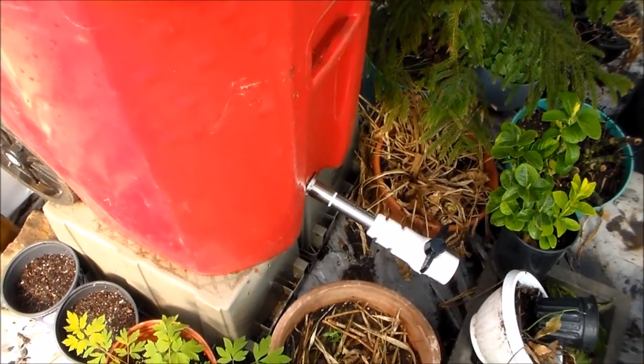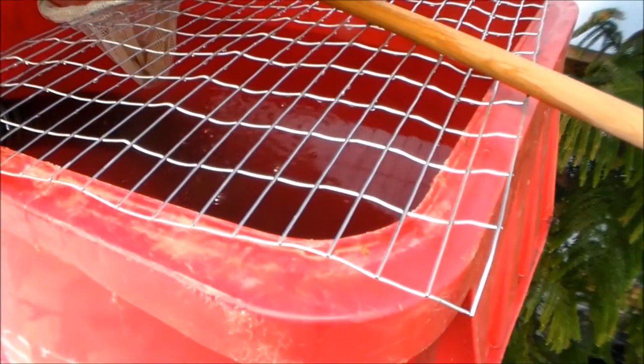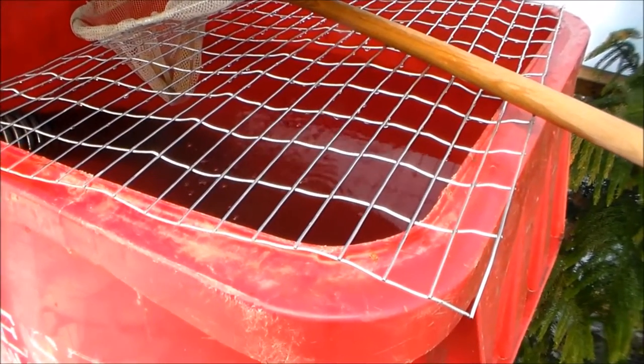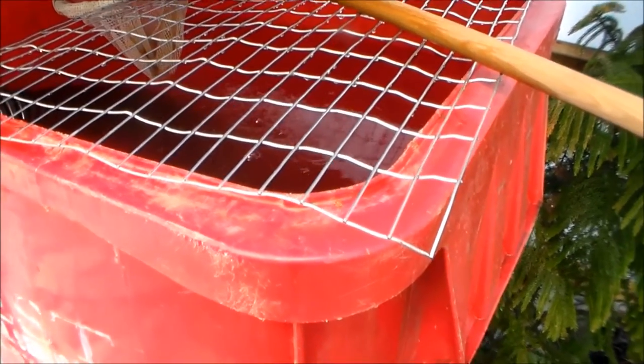Here is one huge trash can that I transformed into basically a fish holding tank. What I'm doing is raising them for their poop — not really breeding them, just raising them.